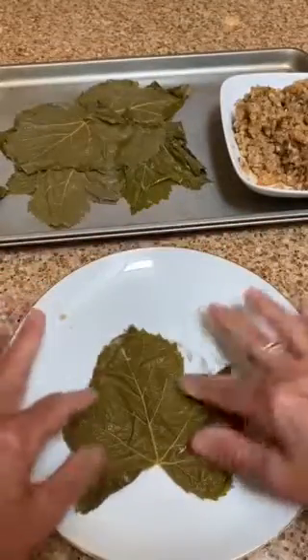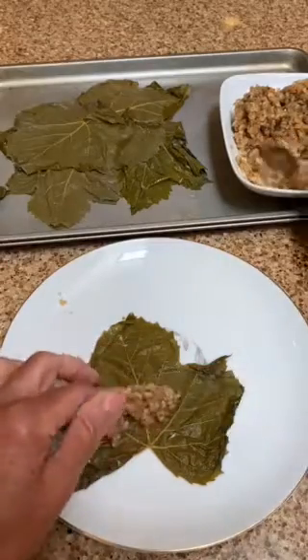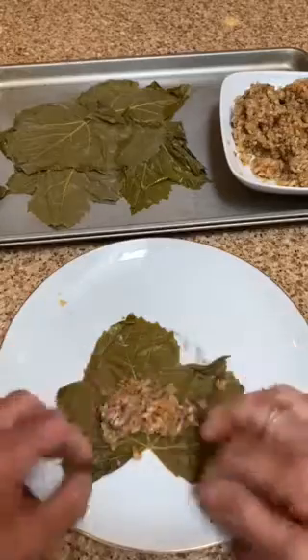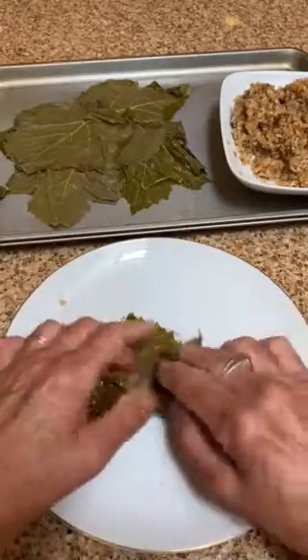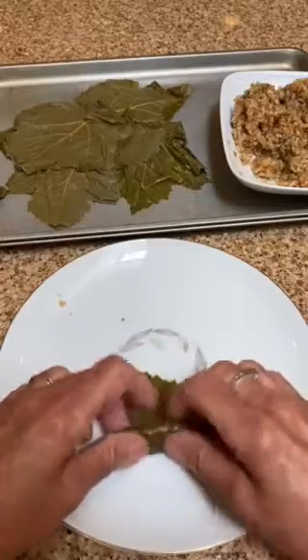So just keep going. It's really kind of fun. It's sort of a mindless activity once you get going. And my mother used to have grape leaf rolling parties at her house every once in a while, in anticipation of a big family party.